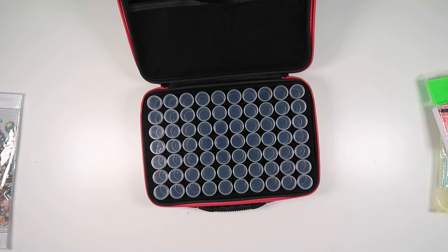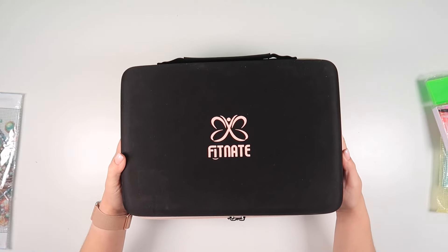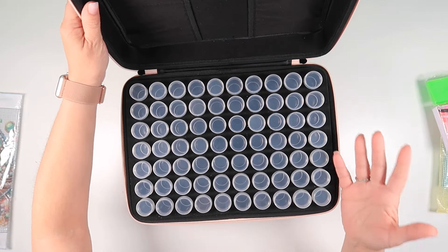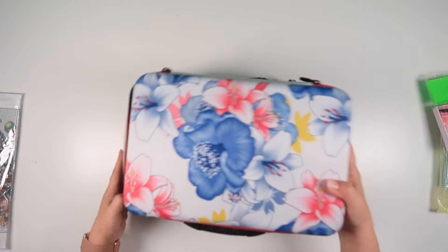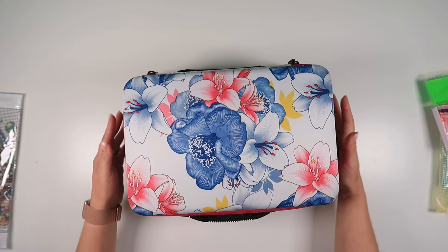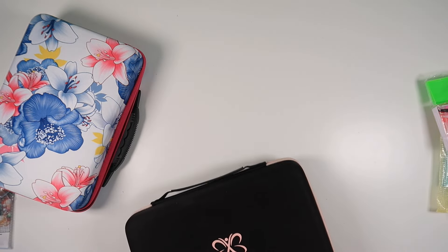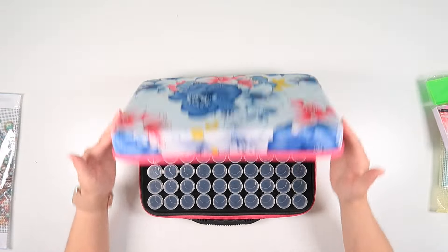My other 70-bottle case was actually bought as a holder for essential oils, and I added the bottles in - so it's not something that was sold as a 70-bottle case. It doesn't have the zip pouch in the top and it's bigger, sticking out on the shelf a lot more. This new one will sit lined up with all my others on the shelf, which is great. There have been a couple of times when I've needed a 70-bottle case.